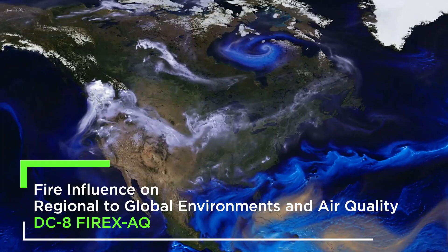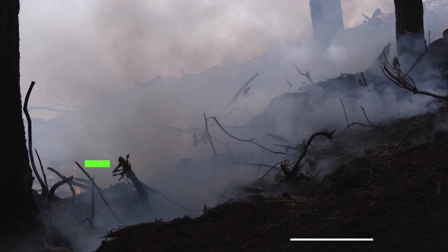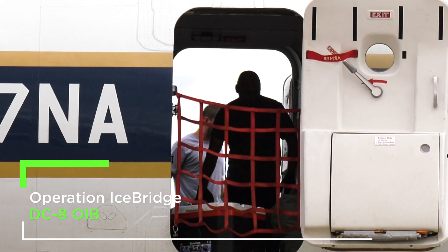Taking air samples ranging from high in the sky to down on the ground where people are breathing it. The DCA here at NASA Armstrong has supported Operation IceBridge since 2009 — this will be our seventh campaign.